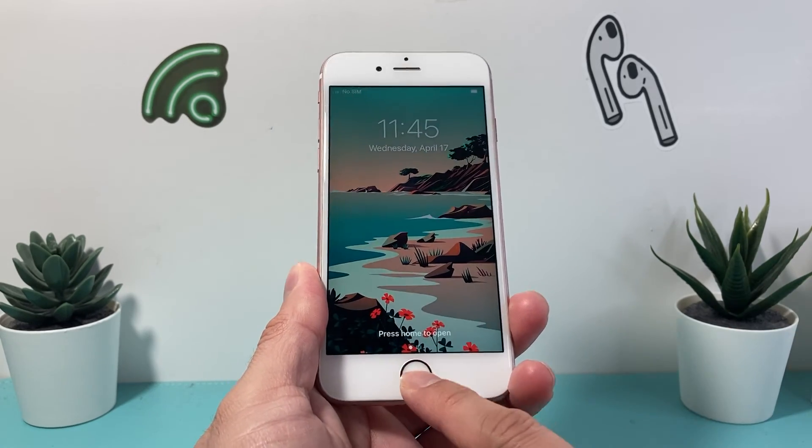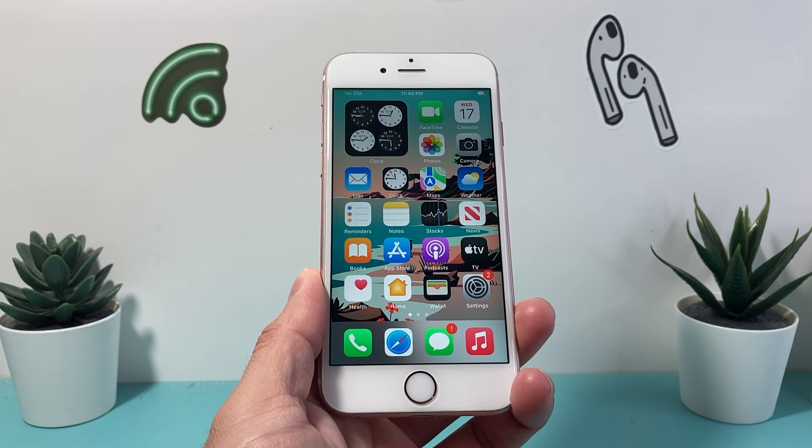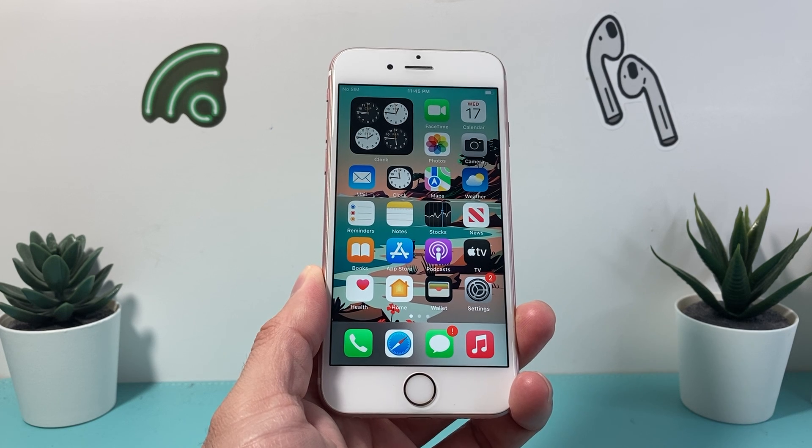I hope this video was helpful in fixing your iPhone 6s. If so, please do consider hitting the like and subscribe button for more tips and tricks for your iPhone and other iOS devices. See you guys next time.